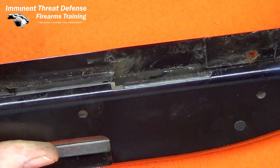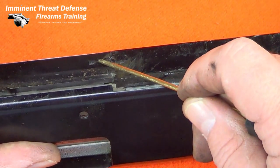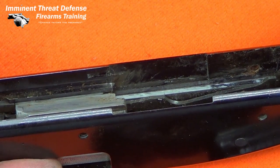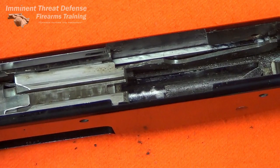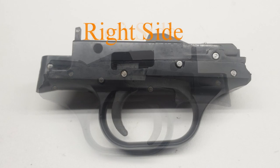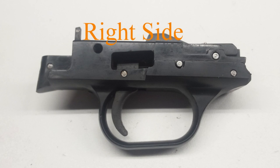So this trigger housing is shot. The problem is this is a 1970s vintage gun and there were three generations of these trigger housings — this is a first-gen, pre-1980. Plus this is a 16 gauge, but fortunately the 16 gauge housing and the 12 gauge housing are the same even though the receivers are different. The manufacturer doesn't support it anymore, and even their sub-supplier doesn't.